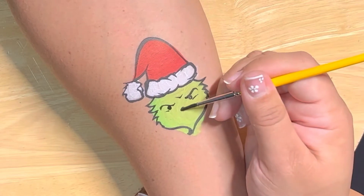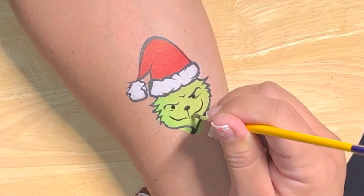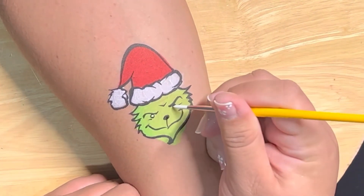You're gonna do his eyebrows — he's always upset, so go ahead and do that frowny line right there on his facial expression. Then his nose, curve the center part, and make sure his smile is curved also. This curvature on his smile is gonna help with his character.